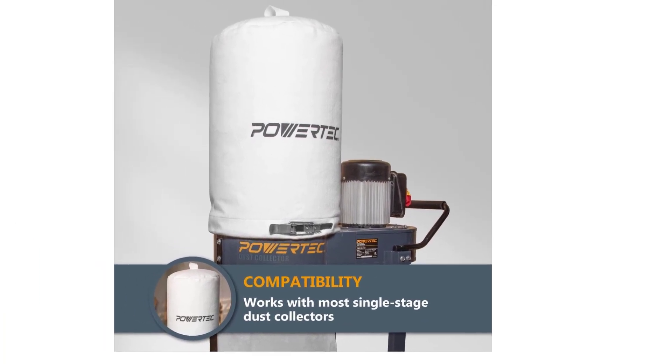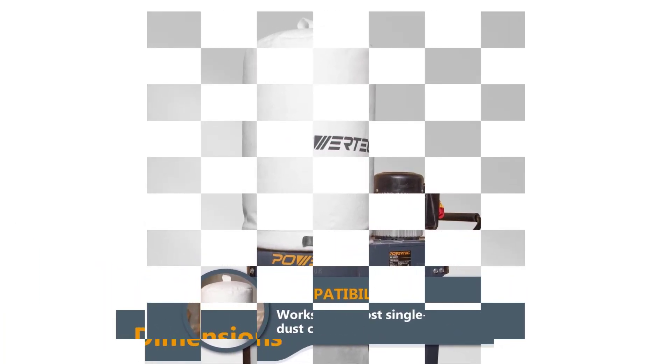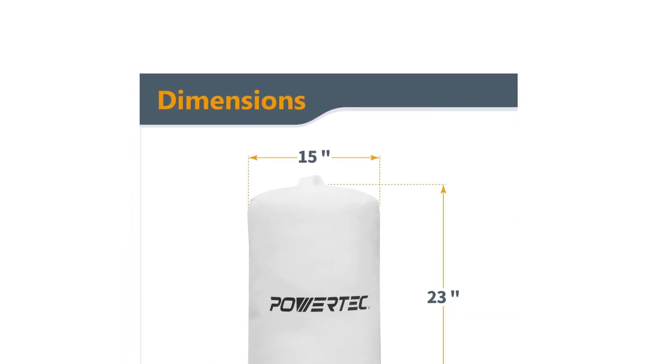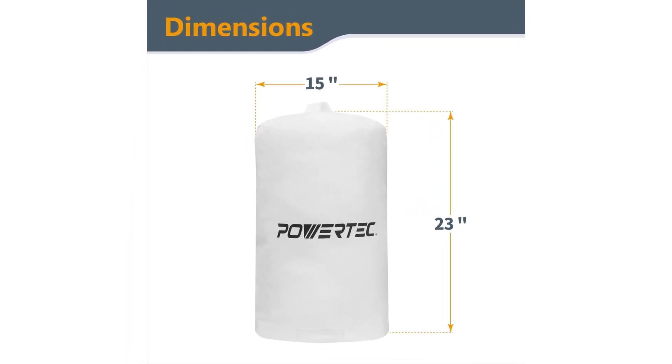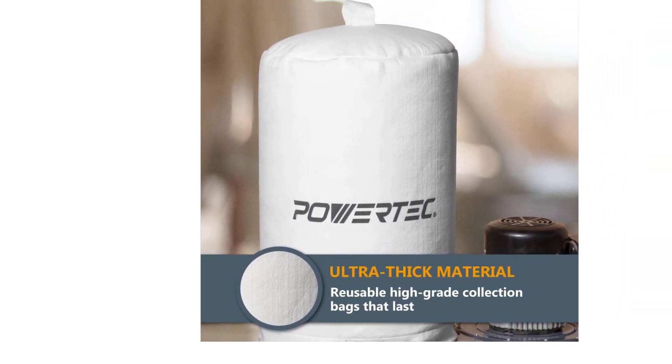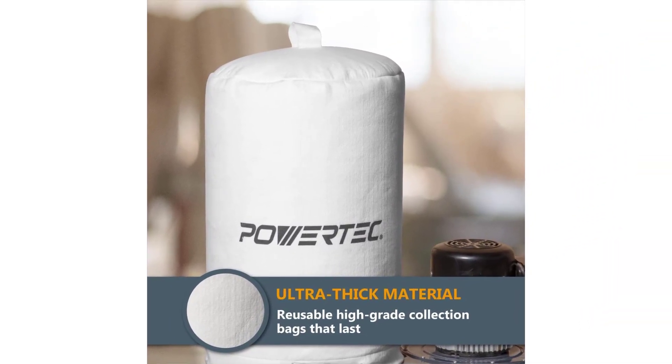Moreover, the dust collection bag sports a built-in window that allows you to view the dust level. It also comes with an easy dust disposal zipper. The unit weighs 41 pounds and includes a 4-inch hose that will enable you to attach the dust collector unit to your machines. However, with the wide hose diameter, you'll need a 2.5-inch adapter when using this model with smaller woodworking tools.